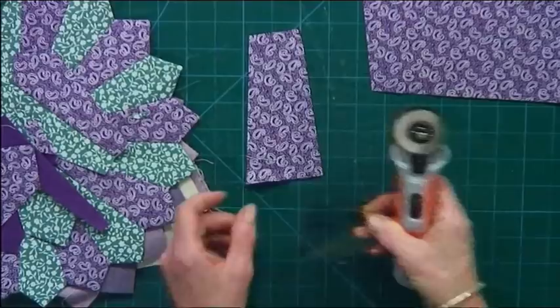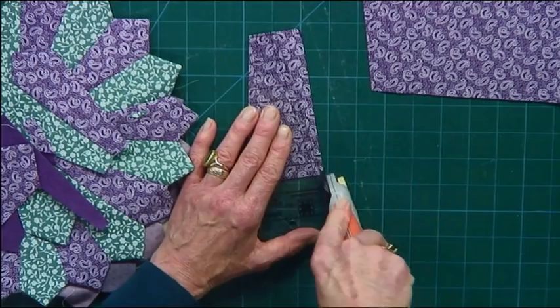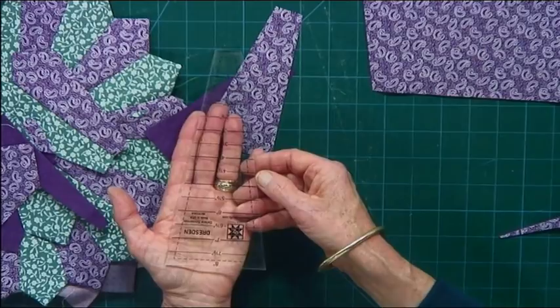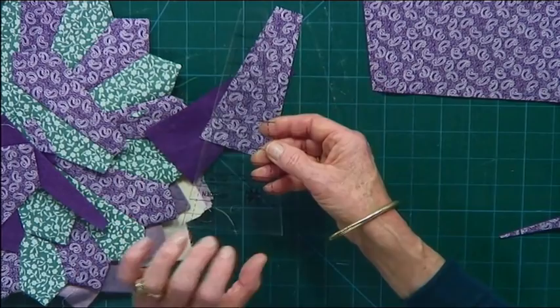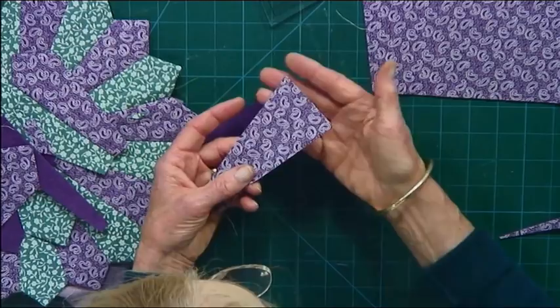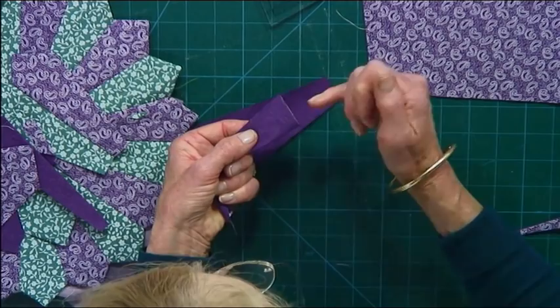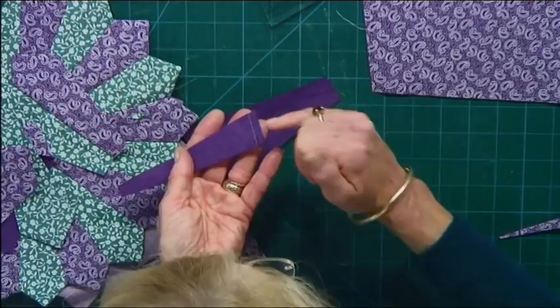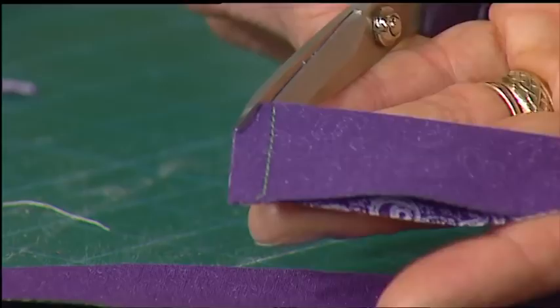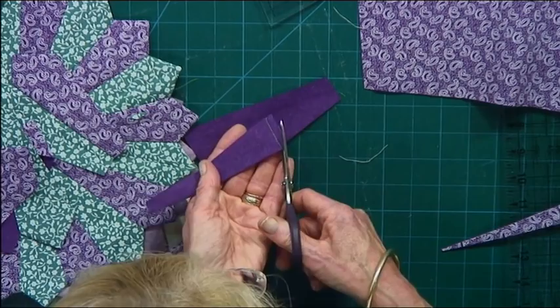Now, there's a really neat trick to how we do the Dresden plate. To make the plate with this particular template, you are going to be making 20 sections. There are other templates that will make Dresden plates with fewer sections. This one has 20, so you will need 20 pieces cutting out. What you do with all the pieces is the piece gets folded right sides together. It has a wide end here — you're going to fold it right sides together and sew across the end here. Quarter of an inch seam allowance.